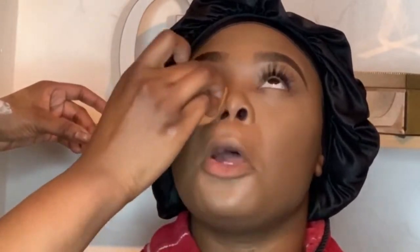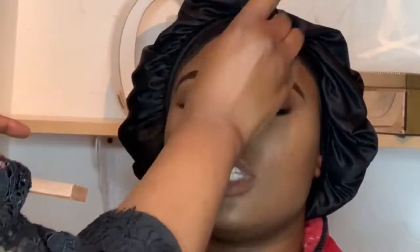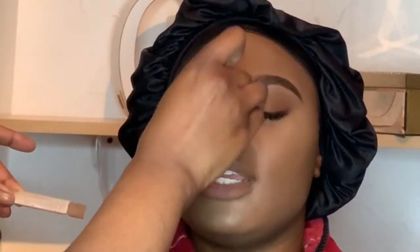Now I'm just setting her under eye — you already know my favorite powder by JCat, the Pro Luxe powder in the shade porcelain. I was so happy with the way it looked once I set her under eyes. It just looked really fierce — it just looked really good.